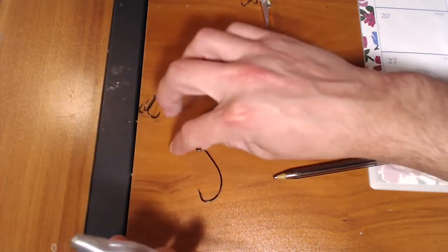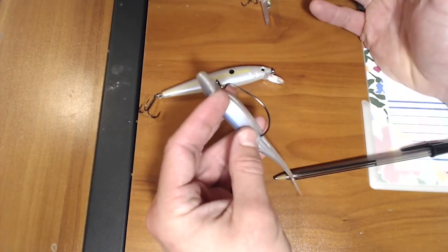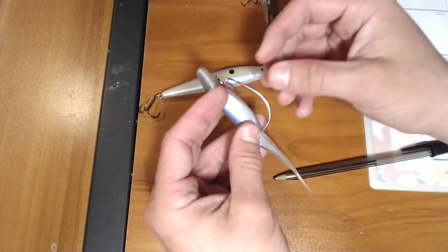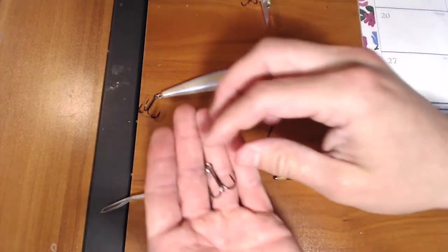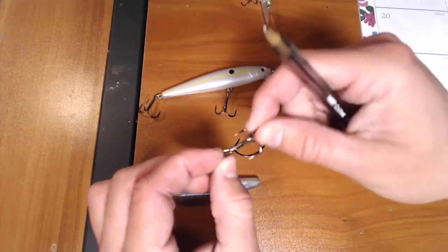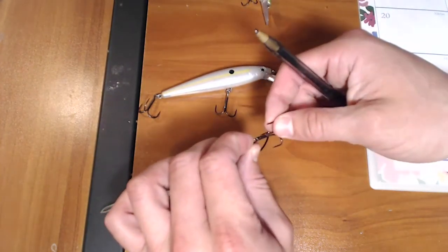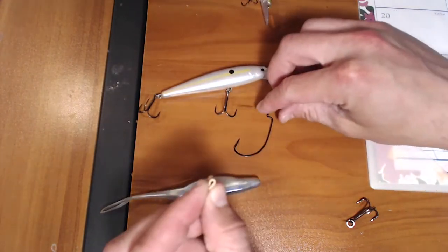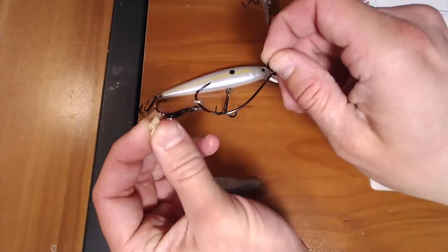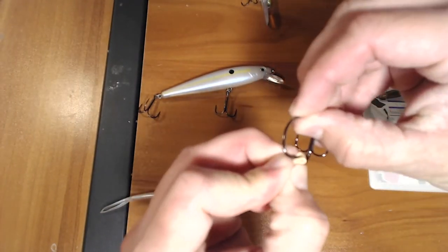I'm going to show you a couple of ways to do this. The first is a weightless presentation, especially if they're up on the surface. You'll see this a lot at Lake Murray, Hartwell — places like that where there's blueback herring and fish will still push up even in cold water. So what you're going to do is take your J-hook and your treble hook. I like a triple grip or a finesse style treble hook. You're going to take a rubber stopper that you'd use for a trailer hook, or just a rubber band, and thread it on just like that.